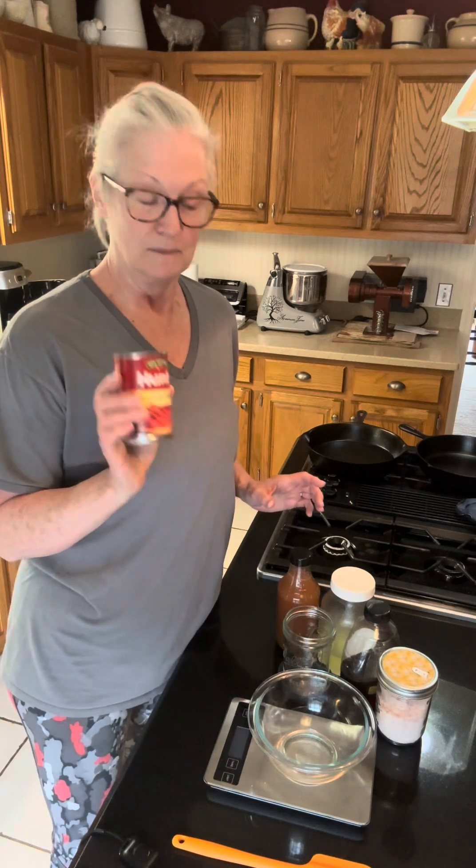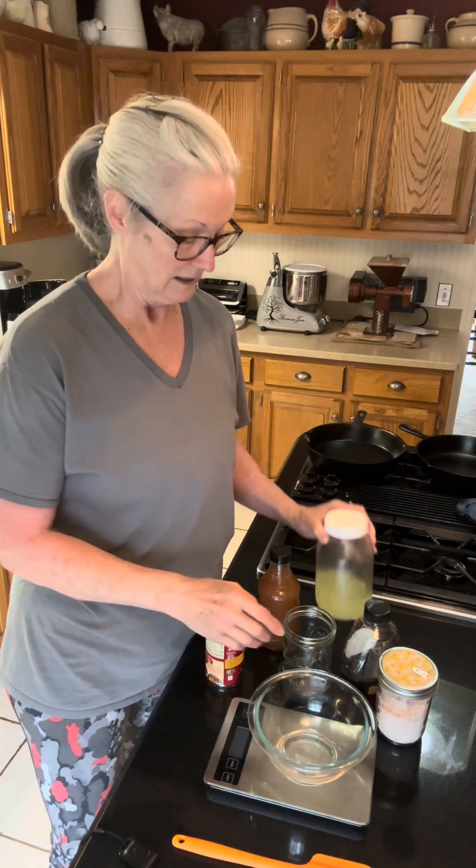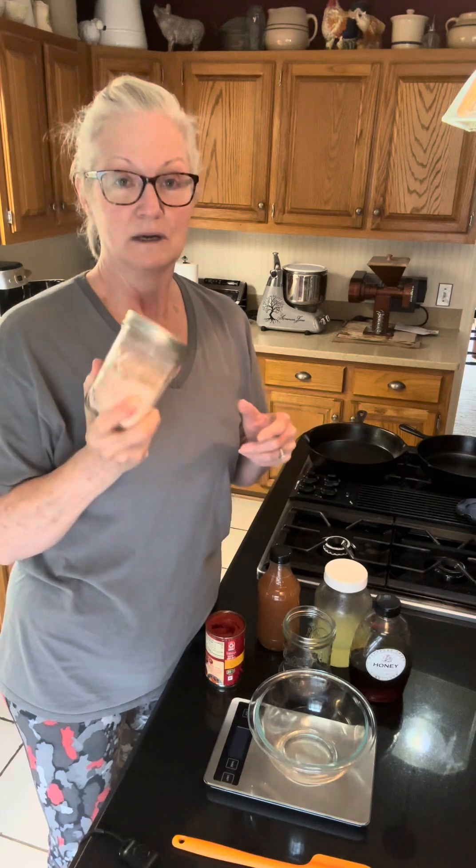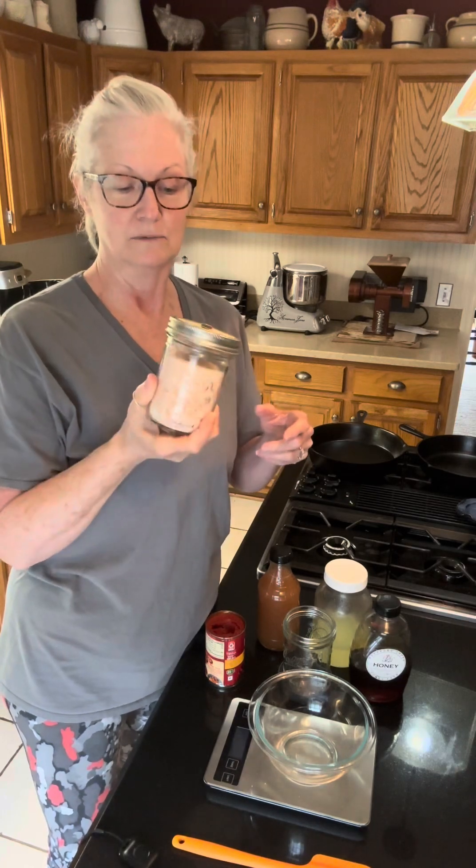I'm just using tomato paste, apple cider vinegar, and this is whey from a batch of yogurt that I made. The whey is going to help jump-start the fermentation process — we're only going to leave this on the counter for three days. I'm also using some local honey. When I can, I like to put raw honey in these fermentations, though I have used maple syrup and it works just as well. The recipe also says you can use any sweetener of your choice. Then we're going to add a little bit of real salt — Redmond salt.